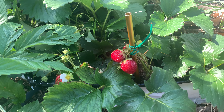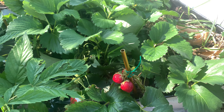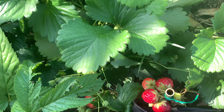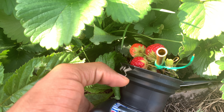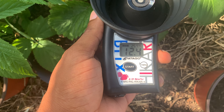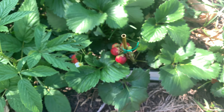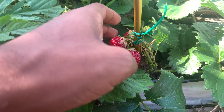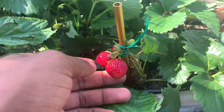Now that the overcast days are gone and we've had pure sunlight for about five days, these Marshall strawberries have just been off the charts. I measured this one again — 12.4! This may be my sweetest strawberry.